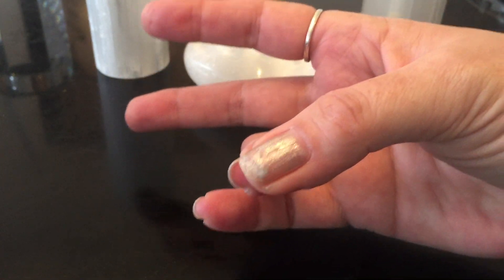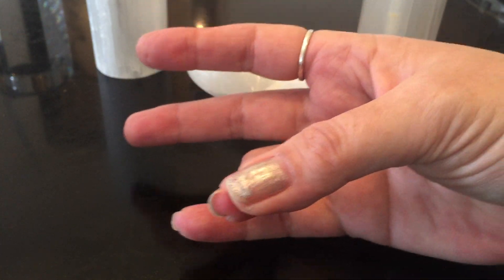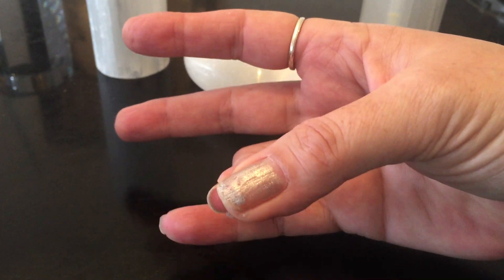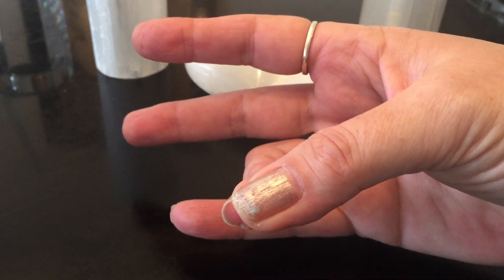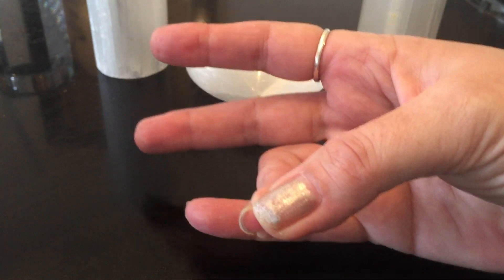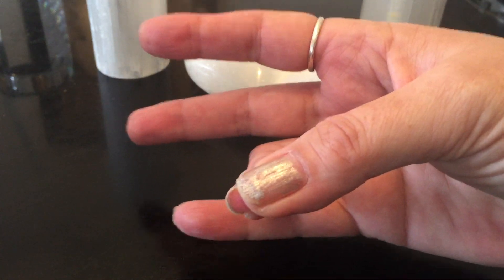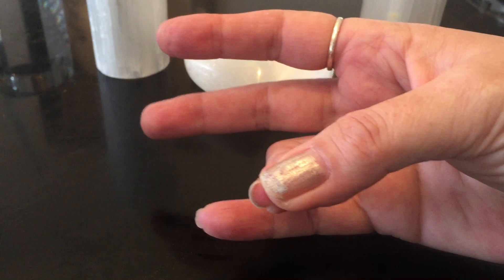Touch the ring finger with the thumb and this also increases energy — and you might remember this more easily. Almost think of it as you're marrying yourself: the ring finger with your thumb. This increases energy and fosters a sense of inner stability and self-assurance. So if you ever want to quickly increase your energy and have a sense of inner stability, touch your ring finger with your thumb — that's easy to remember.